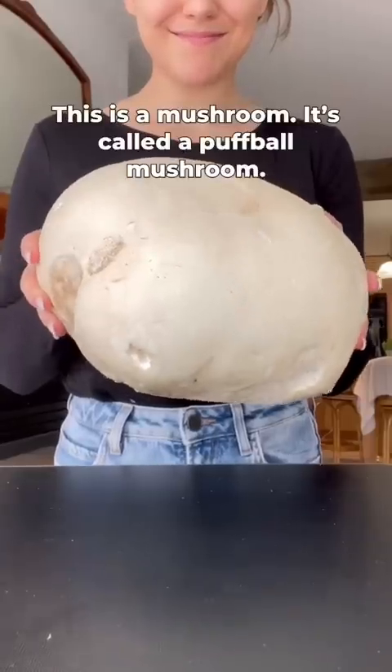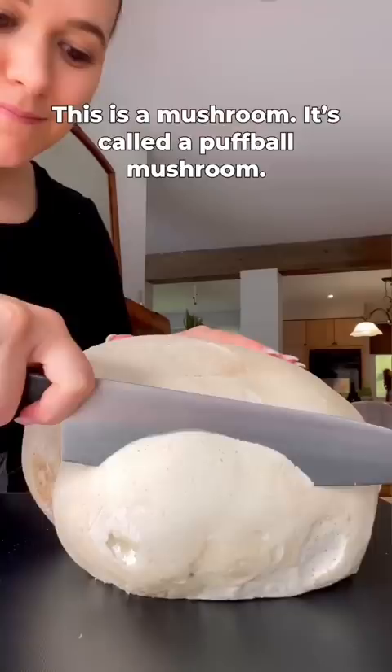This is a mushroom — it's called a puffball mushroom, and yes, you can eat it. Puffballs grow all across North America in the early fall and are commonly found in farmers' fields and golf courses.